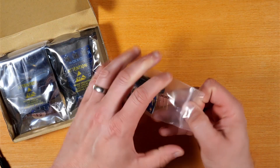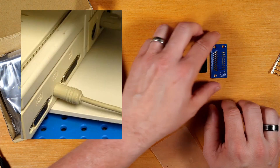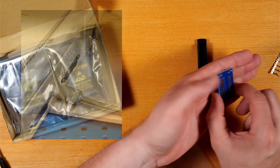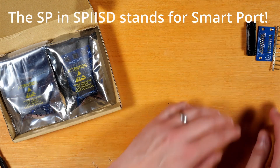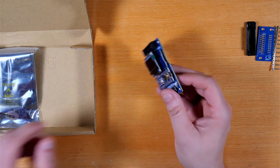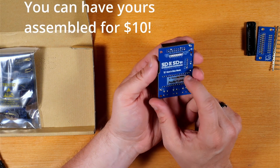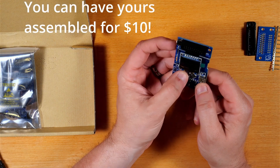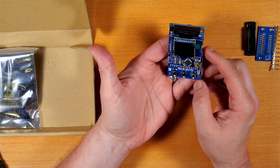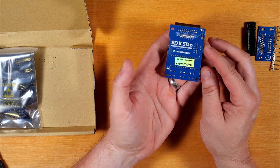This is the optional DB19 kit, which allows you to use the smart port connection on the back of something like an Apple IIc. What we have here looks to be a fully assembled prototype unit and it's already got an OLED display on it. I believe I'll end up using this display on the kit when I build it.